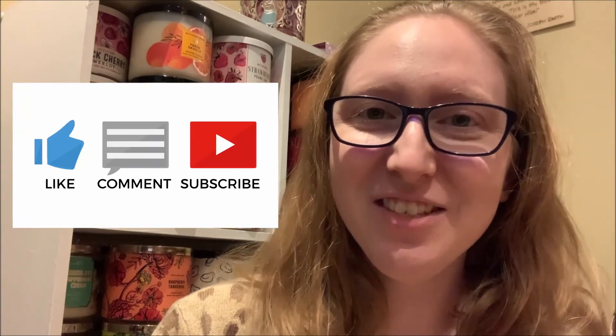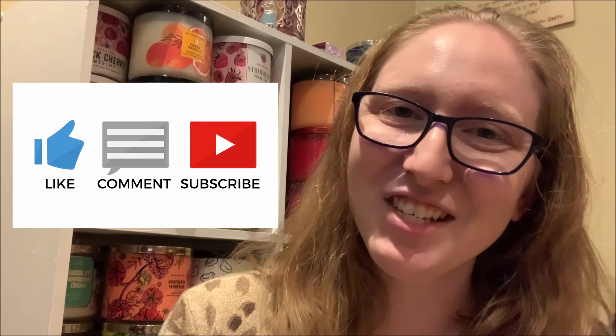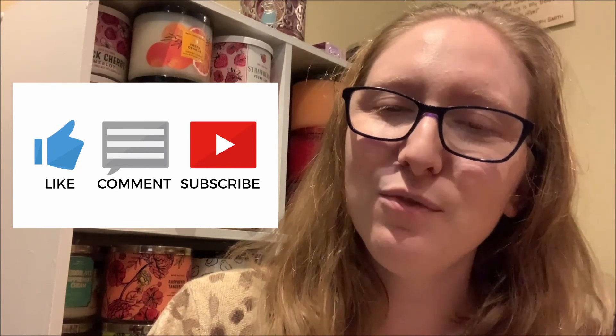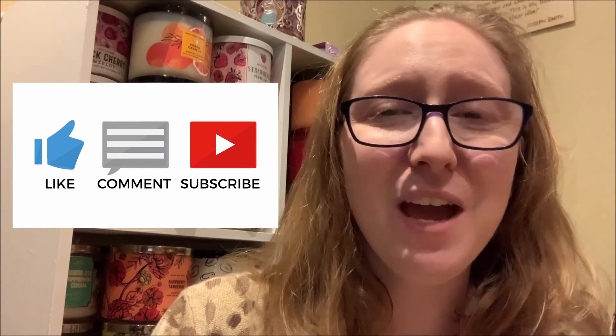If you liked this review of the Limoncello candle, please show me some support by clicking on that thumbs up button located directly under the video. I would love to get your feedback — have you had an opportunity to smell this candle in person or melt it in your own home? Let me know your thoughts by commenting down below. If you enjoyed this candle review video and want to see more like this in the future, please don't forget to subscribe to my YouTube channel and hit the notification bell. Thank you so much for watching and supporting me and my YouTube channel — I will see you tomorrow with another candle review video. Bye!